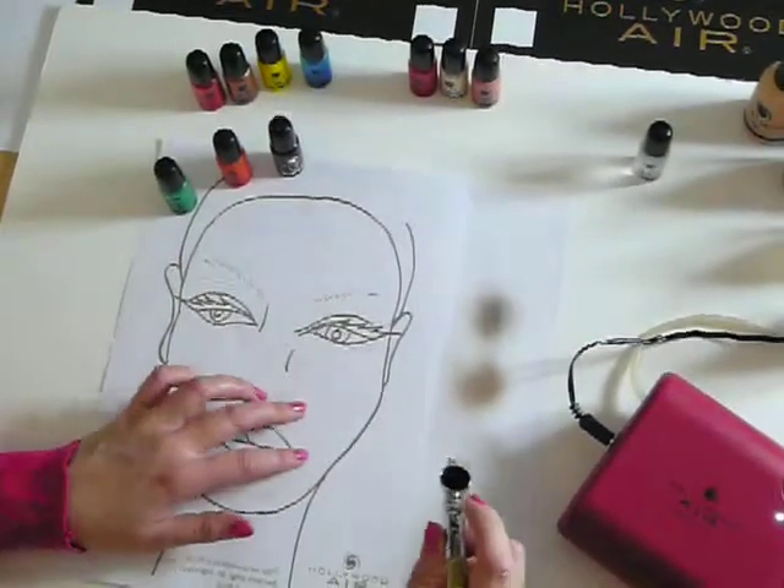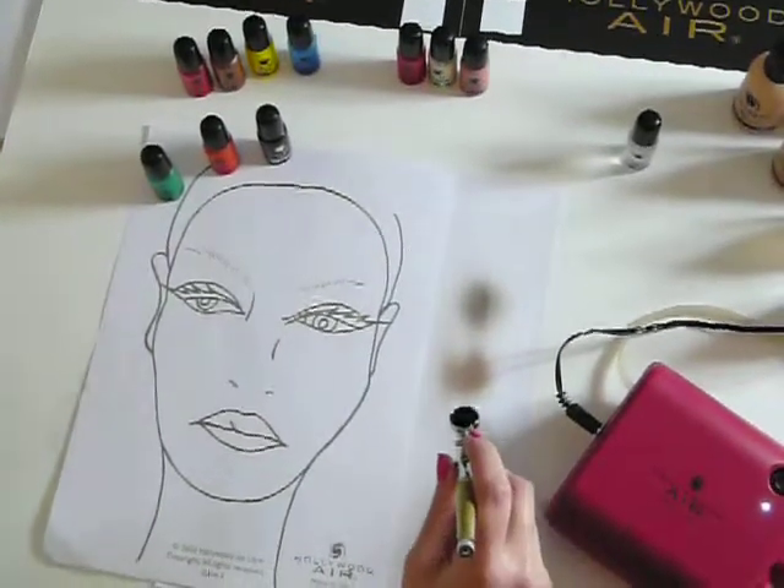This can be used for shading, contouring, eye shadow, and eyebrows.